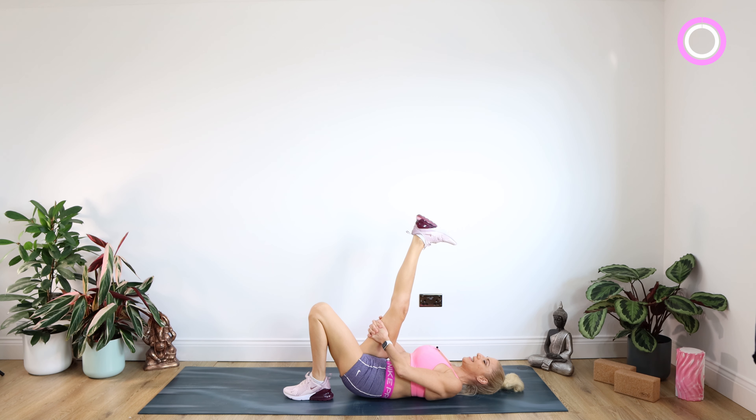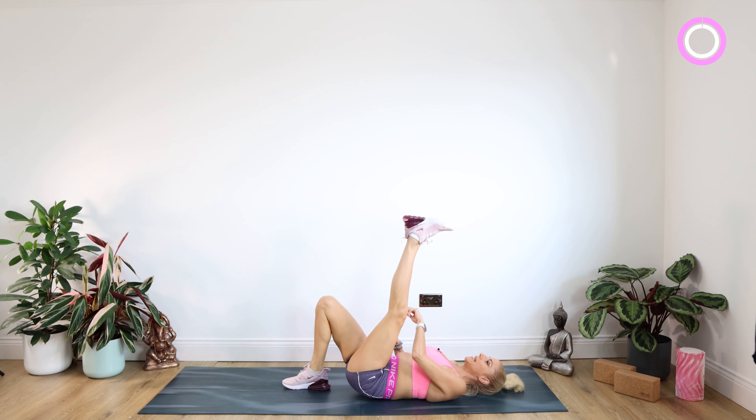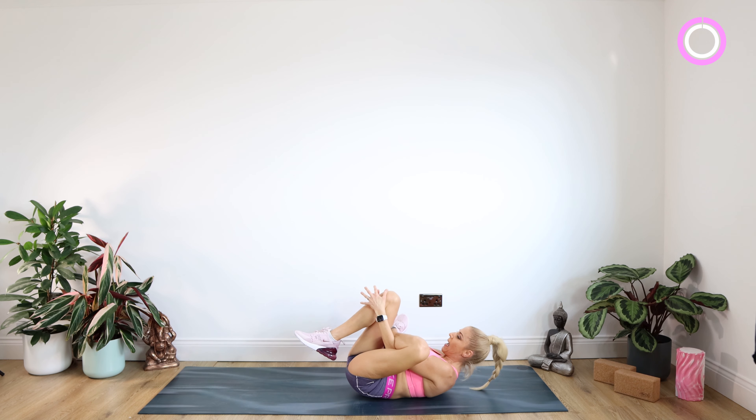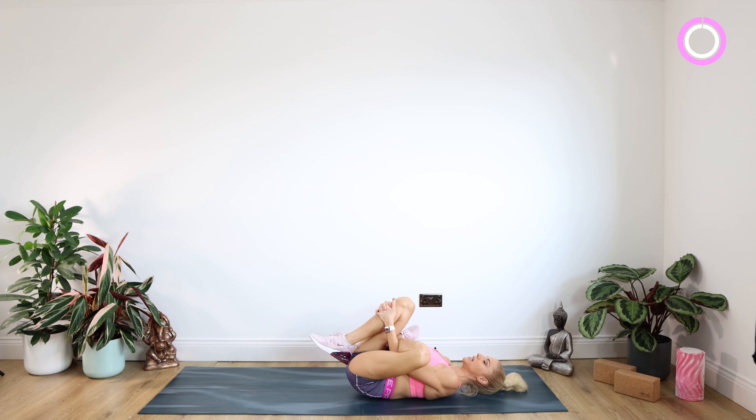Staying there for 10. We're taking that right foot down to the floor, standing the left leg up towards the ceiling. We're bending that left knee, popping your left foot on that right thigh. If you can, take your hands through the gap in between the legs and just gently pull that right knee in towards you.